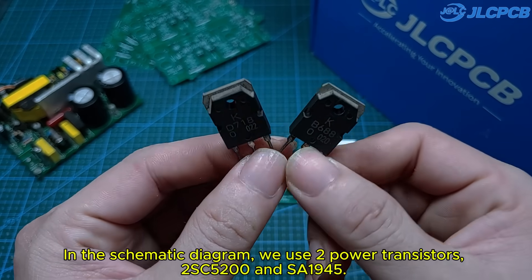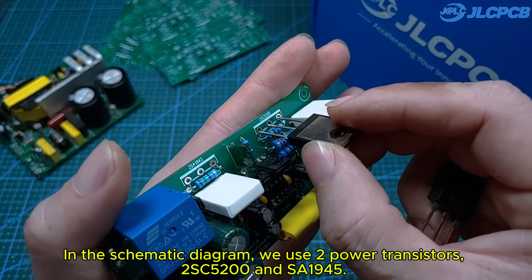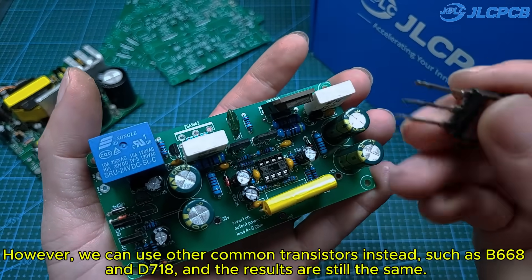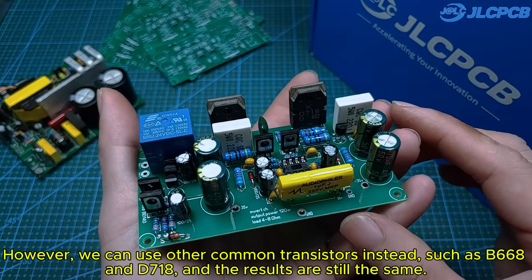In the schematic diagram, we use two power transistors: 2SC5200 and 2SA1943. However, we can use other common transistors instead, such as B668 and D718, and the results are still the same.